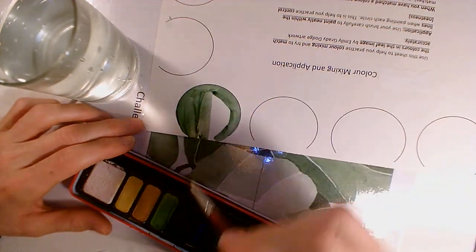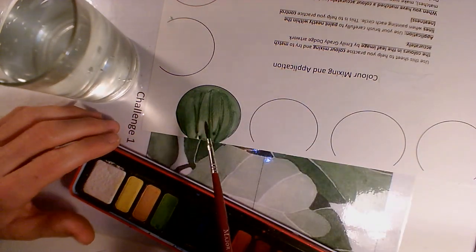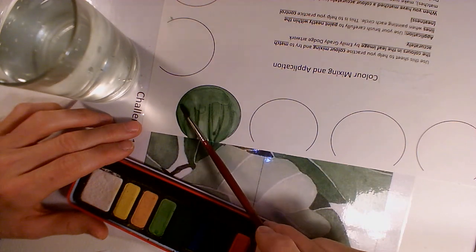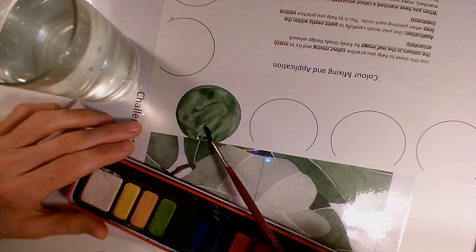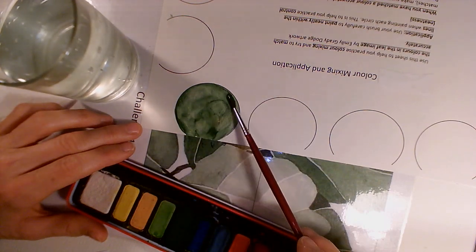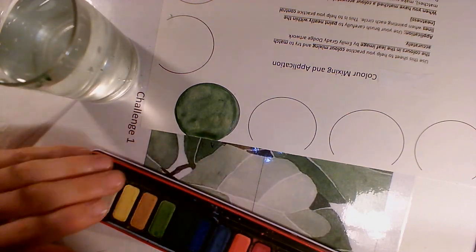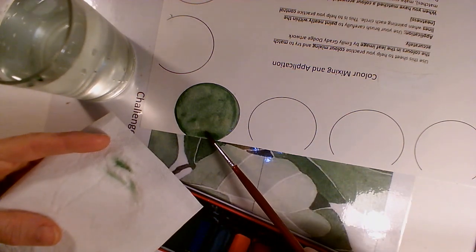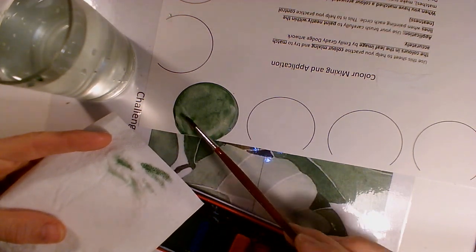I'm just going to pop that on there and fill that space. At the moment you can see quite a lot of brush strokes — you can get rid of those quite easily. Just put your paintbrush into the water and, using your paintbrush on its side, very gently blend out those brush strokes. The nature of watercolour is you're never going to get rid of them completely, but you can lessen the impact. If you've got too much water on your brush, simply dry your brush on a tissue or paper towel and use your brush to suck up that extra water, dab it on the towel, and repeat that process.